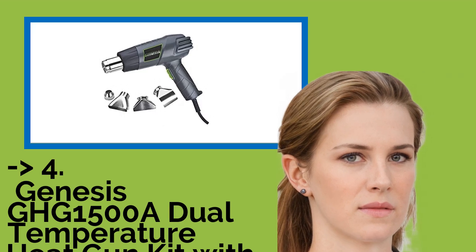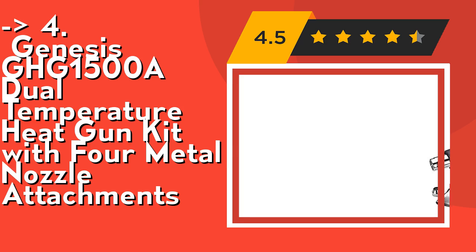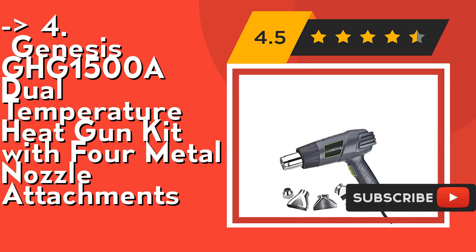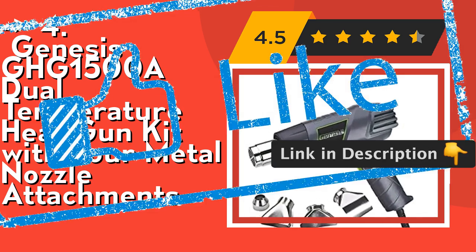According to customers, one should buy the Genesis GHG-1500A Dual Temperature Heat Gun Kit with 4 metal nozzle attachments. It offers high and low temperature settings for versatility, a reflector nozzle for speedy thawing of pipes, and a 3-position rocker-type switch for high and low temperature. Check out the link in the description to buy this product from Amazon.